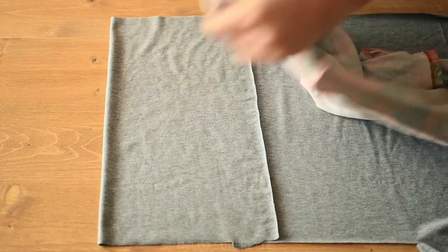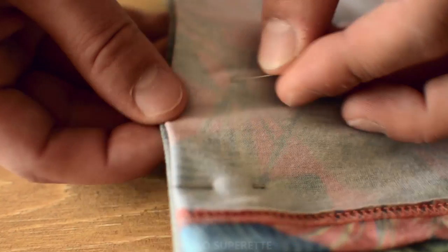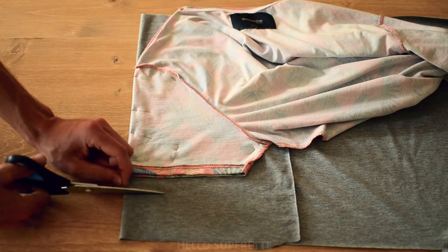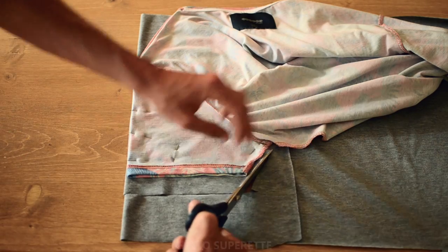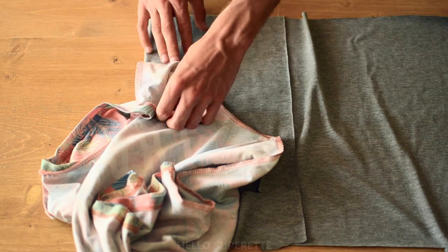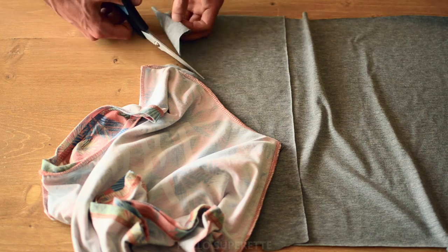Pour la manche, idem : vous pliez le tissu, vous placez la manche pliée en deux contre le pli du tissu. Vous épinglez, c'est plus facile. Et là, pareil, vous venez découper à un demi-centimètre tout autour, sauf en bas, où vous laissez 2 cm pour l'ourlet. Au niveau de la courbe, c'est le même principe : il faut soulever délicatement, prendre son temps et normalement ça se passe comme il faut.